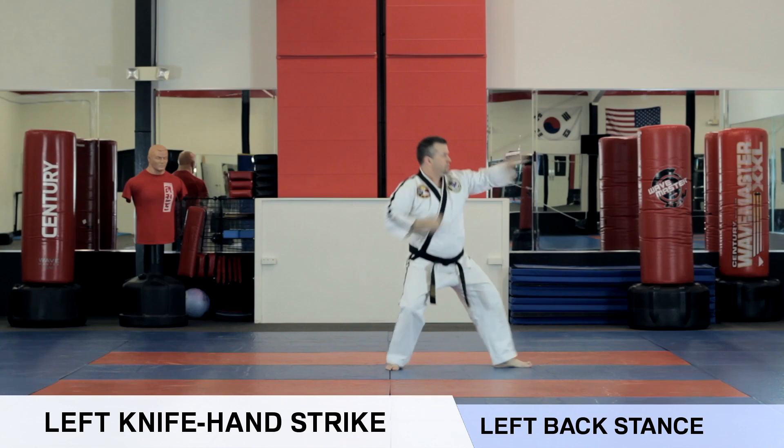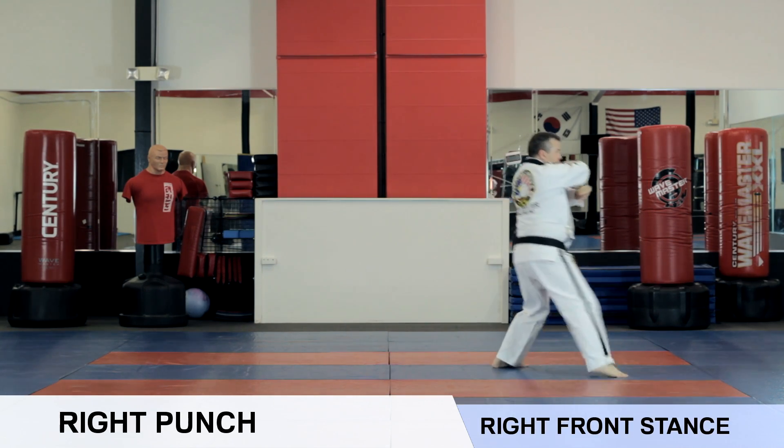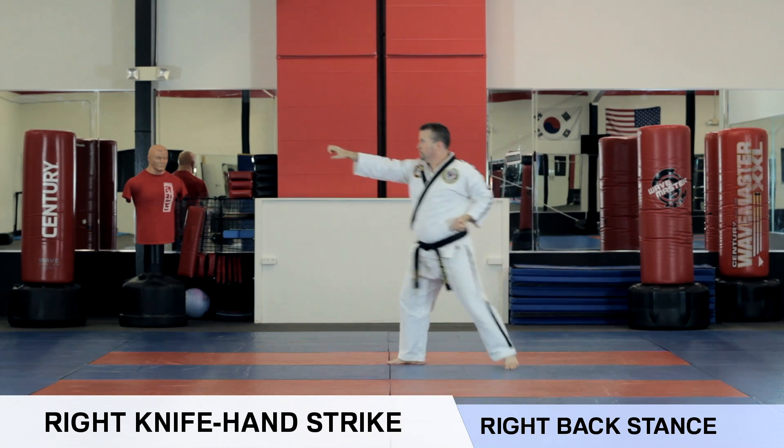Left knife hand strike. Right punch. Right knife hand strike. Left punch.